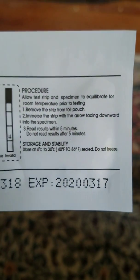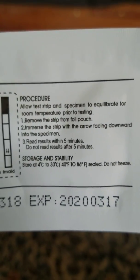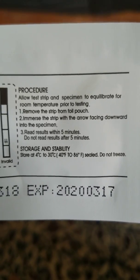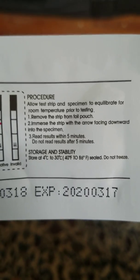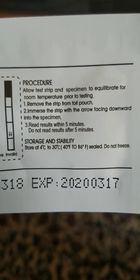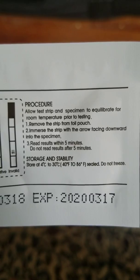The test reads: read results within 5 minutes, do not read the results after 5 minutes. So just letting you know that if you read it after 5 minutes and it's a positive, you're going to have to retest. But if it is a positive before 5 minutes, then you know you're going to have to take one more test just to make sure. You always want to take two of these.